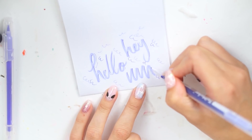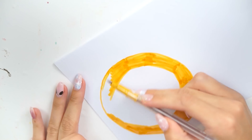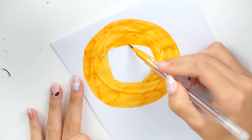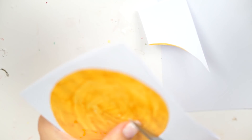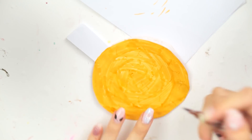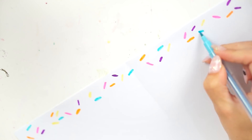Moving on to the paper squishy part of the video — I used the color Yellow Ochre for this. I drew a circle and colored it all in, spiraling around so all the lines were running in the same direction. I then cut that out, leaving a fold so I could use the same color pen on the other side to color the edges. I also used the fine liner to add little textures to make it look like a cookie, and used Sienna Brown to make little chocolate chips.